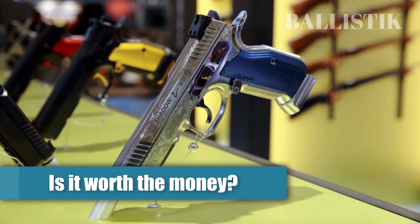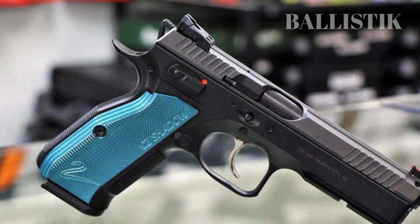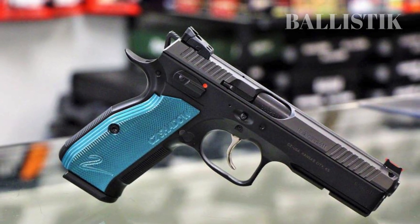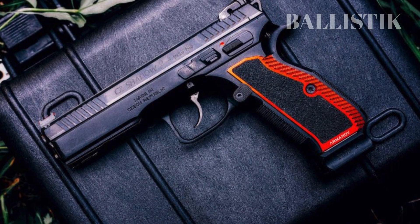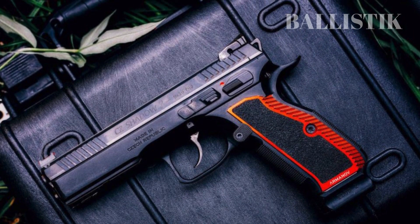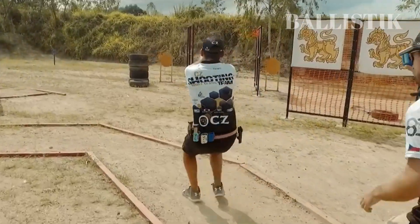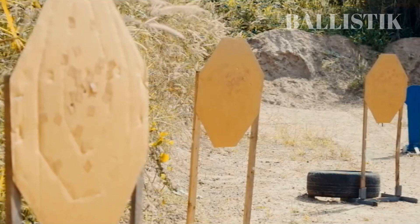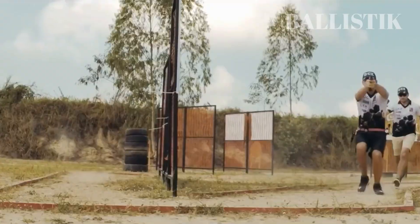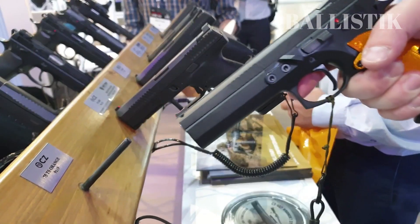Is it worth the money? The CZ Shadow 2 is undeniably a capable handgun that offers numerous customization options. Despite some minor nitpicks, it's hard to find any major flaws. However, the question is whether or not you actually need it. The price tag alone indicates it is not your typical home defense weapon — this handgun is designed for a specific purpose and may not be the best choice for everyone. While it's an excellent competition gun, that doesn't necessarily mean you should shell out $1,500 for it. There are plenty of quality guns available for personal and home protection at a much lower price point than the Shadow 2.